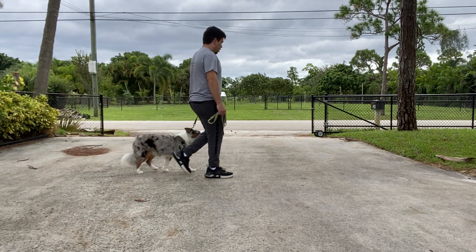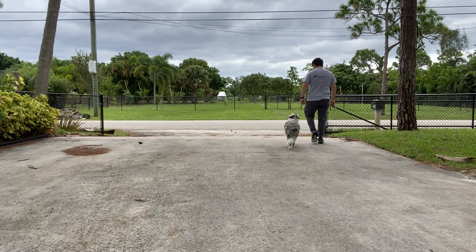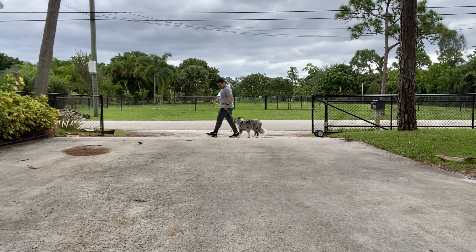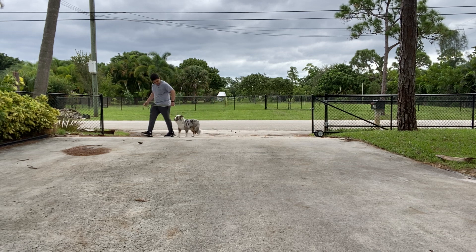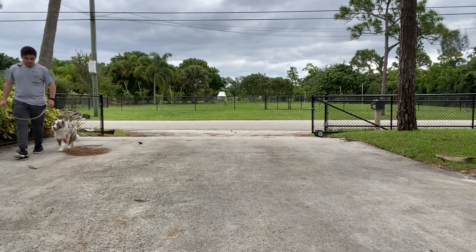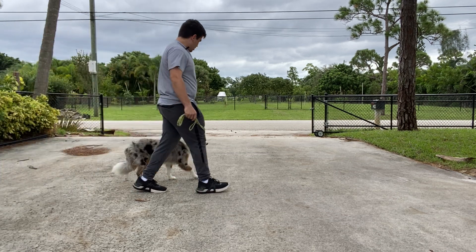This is a good walk. For a puppy at her age, this is a good walk. She's not pulling, she's not staying behind. The leash is extremely loose, which is what we like. She's a little bit behind, but that's fine — she's not stopping or darting away. This is a good walk.